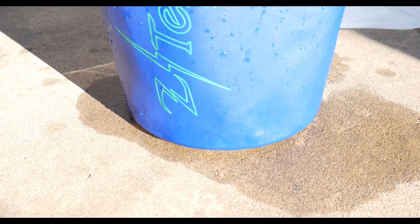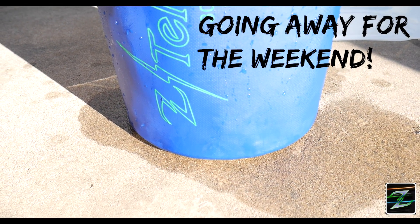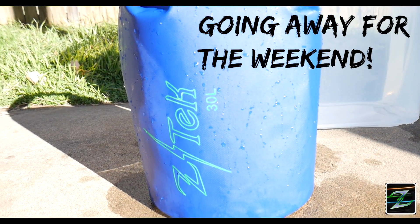Welcome to ZTEC Active Gear. This is the ZTEC 30 liter backpack and yes, we're ready for the weekend.